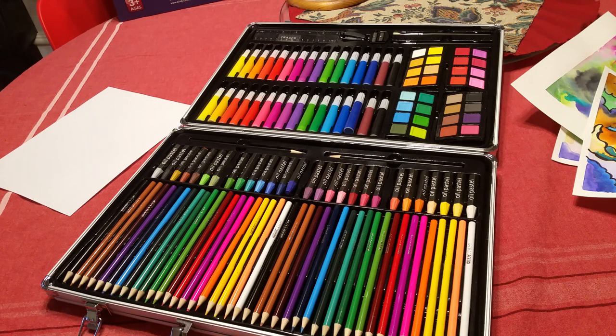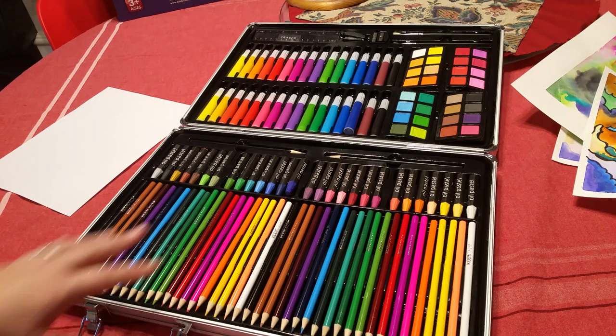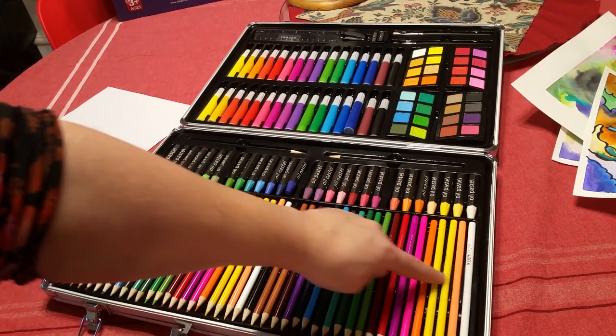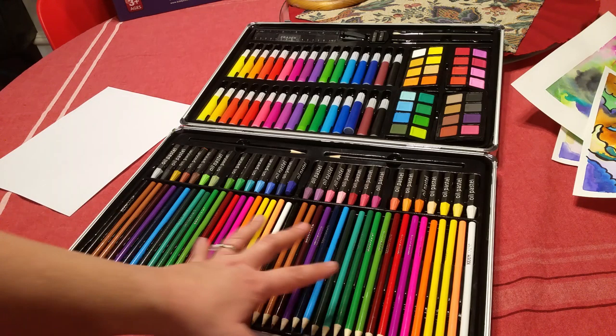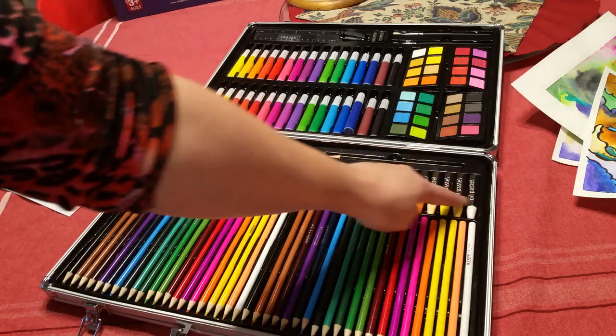This is the Kitty Color Kids Art Set. This particular set says that it has 143 pieces. What it comes with is a huge variety of colored pencils — they all come sharpened already.